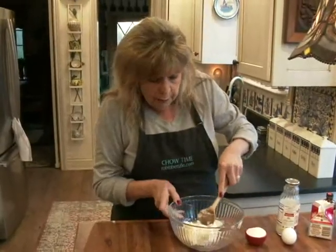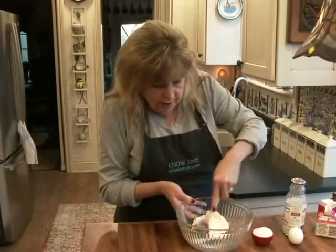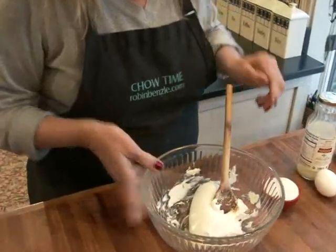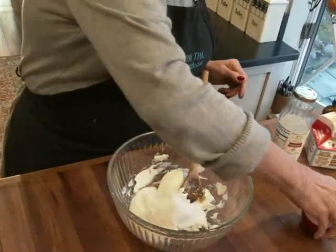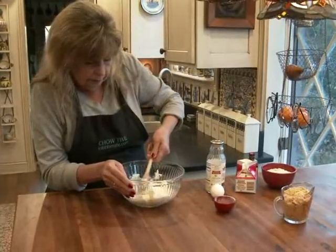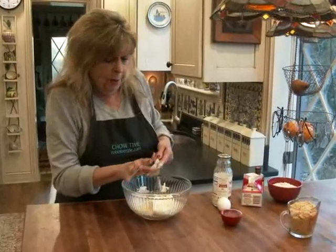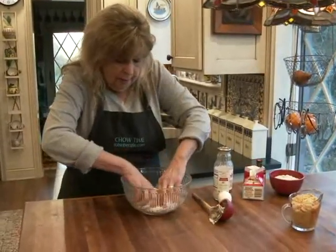While that's cooking, we're going to make the filling. This is eight ounces of cream cheese, softened at room temperature. I'm going to blend in a quarter cup of sugar. I think this is easier with my hands too, so dive right in!